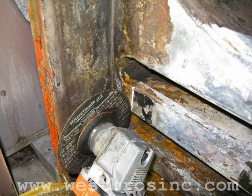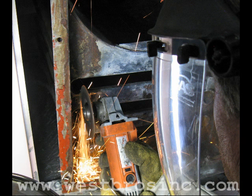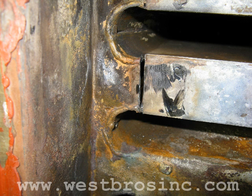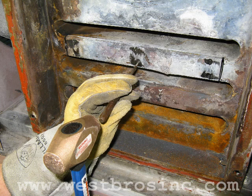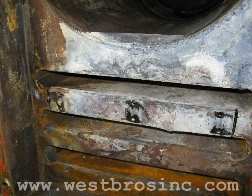Cut the damaged panel at both ends. Next, using a punch, punch out the rest of the ground-off screws.